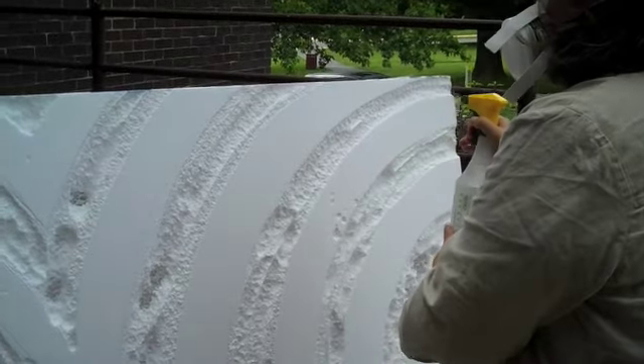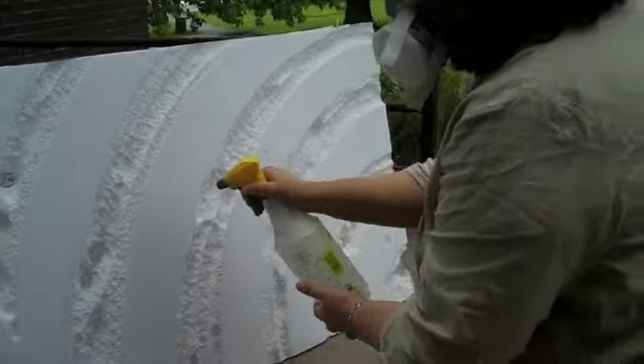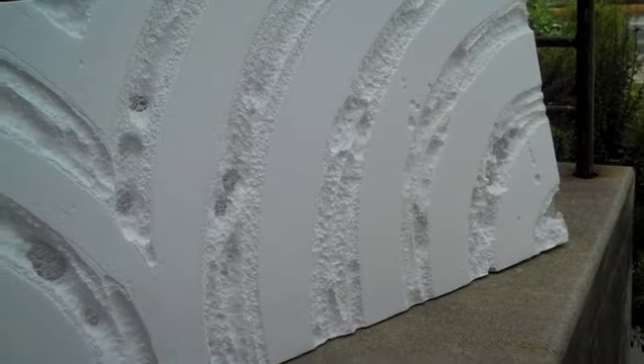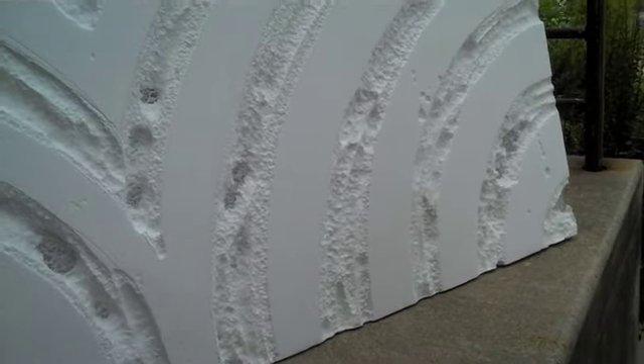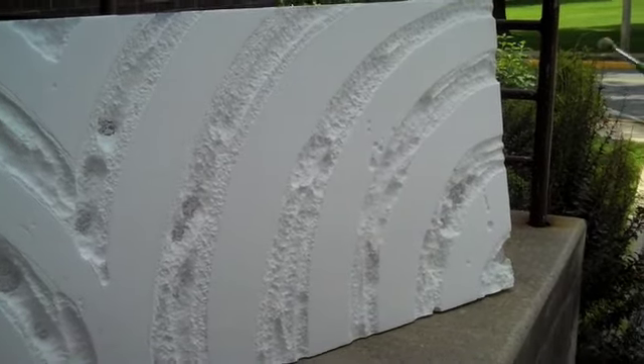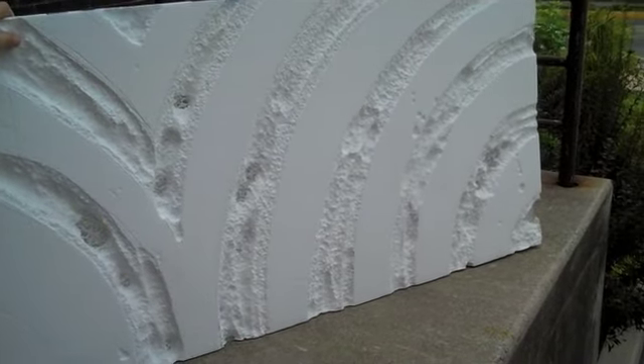Alright, there we go — it looks like it might need a little more acetone on it. She literally flicked the brush right off — that's the flick technique. Well, maybe we'll pick this up in another clip. It is starting to eat through a little bit. We'll figure this out — cool, bye!